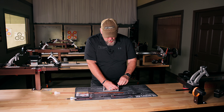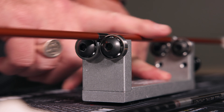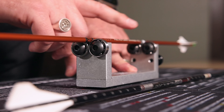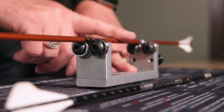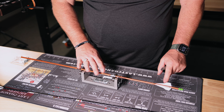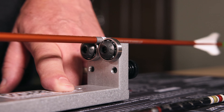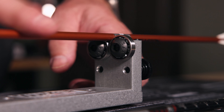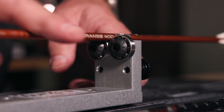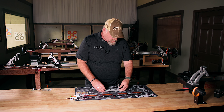Then I can put my broadhead in, lay it in the spinner like this, give it a spin, and I can watch my nock to see whether it's spinning straight, and I can watch the point to see if the point is spinning straight as well. So it's a very simple little tool — the Square Up from Last Chance Archery.